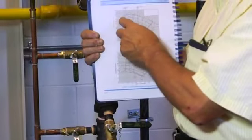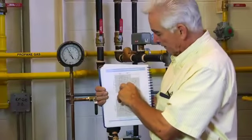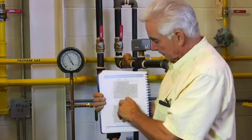Then, by doing the other test, we can determine — now we know which line to follow — come across to the right head we had while performing, and straight down tells us the GPM.